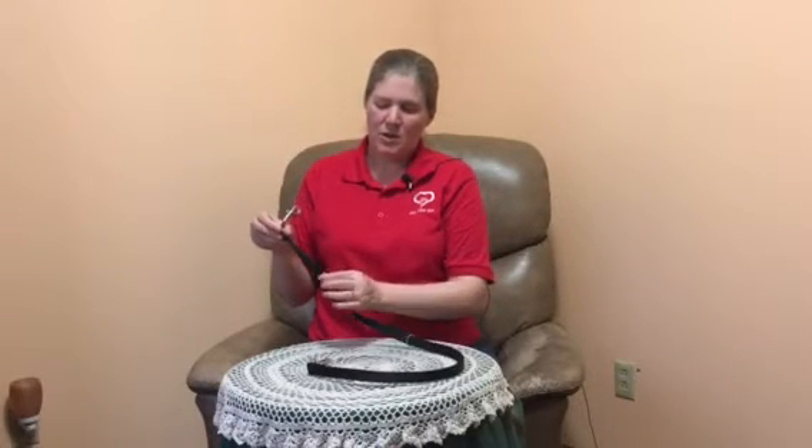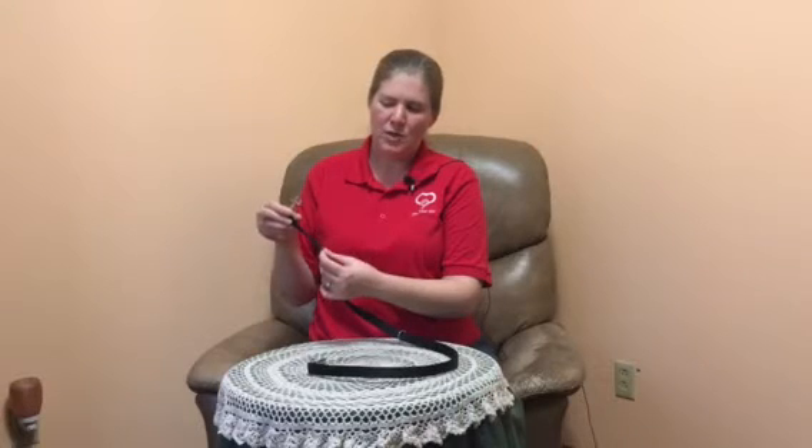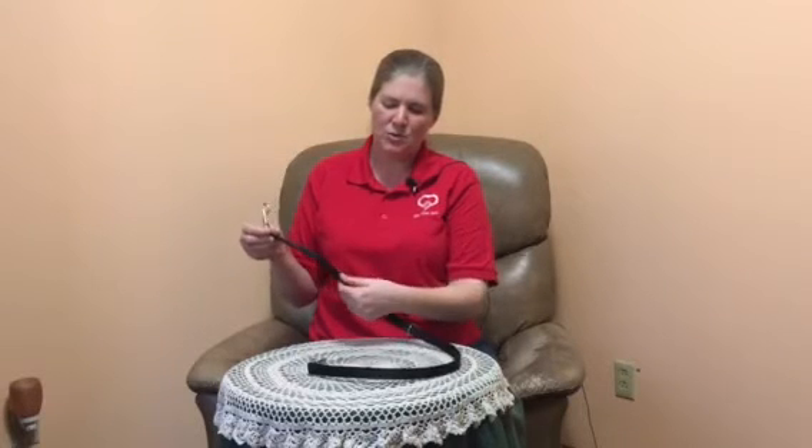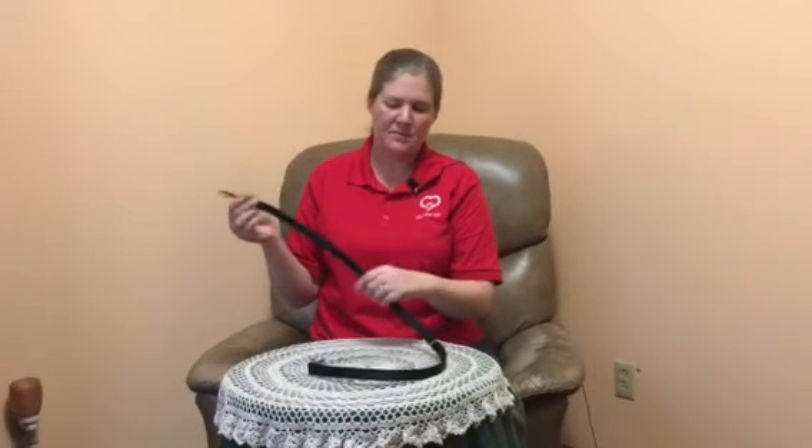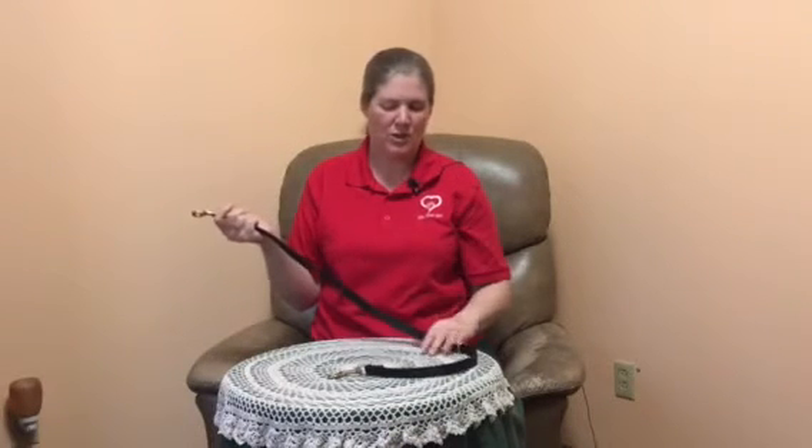The tie-down is two layers of webbing that are sewn together. This gives it a pretty stiff feel, and that's to prevent your dog from getting tangled in it. It's much stiffer than a regular leash.